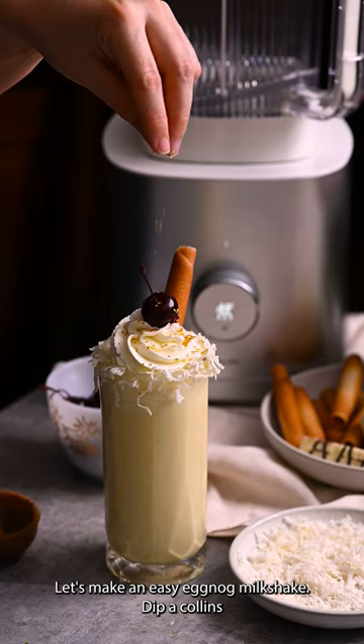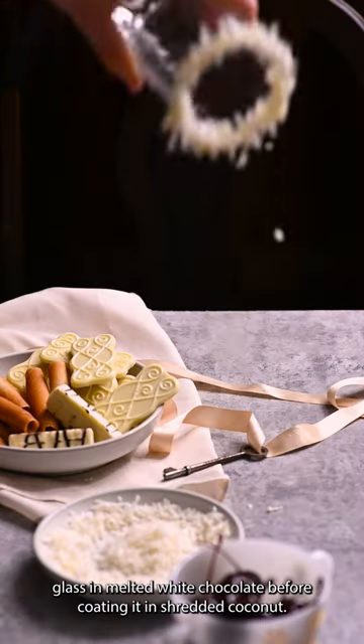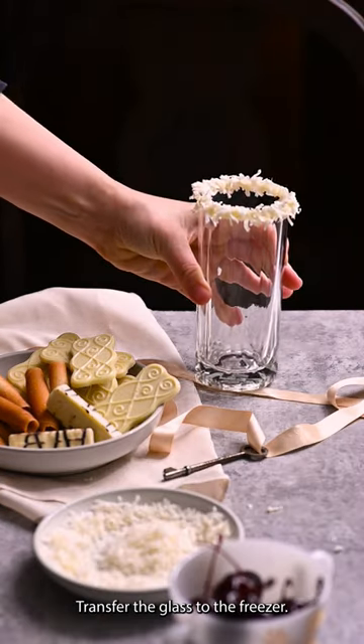Let's make an easy eggnog milkshake. Dip a Collins glass in melted white chocolate before coating it in shredded coconut, then transfer the glass to the freezer.